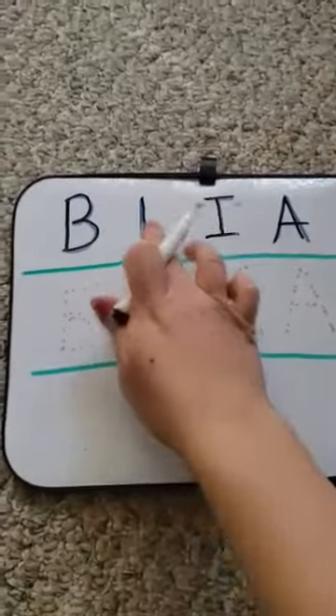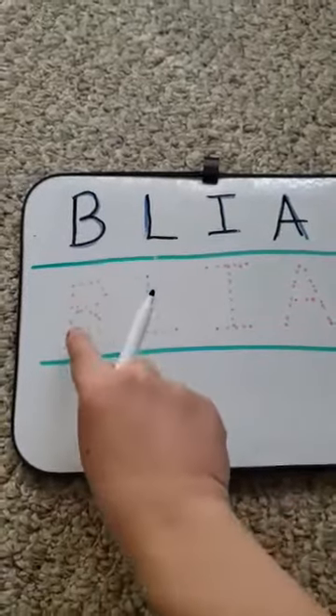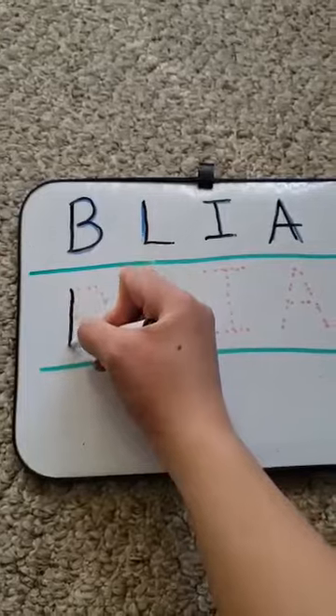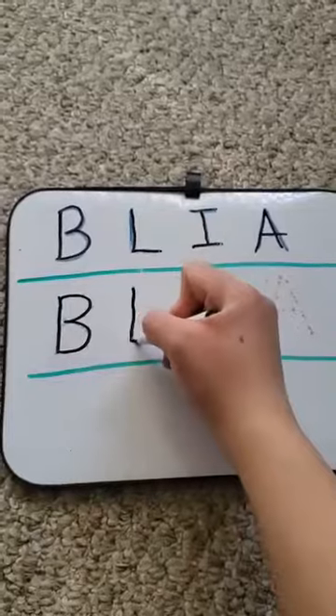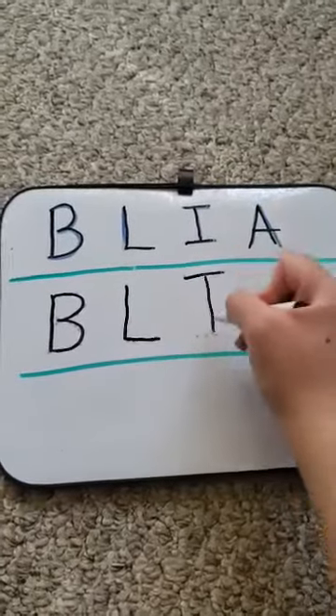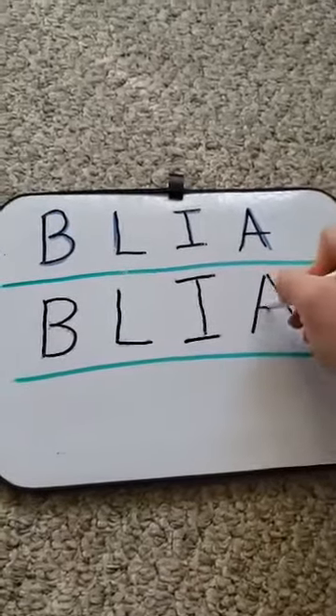Now we have done that first part, now we can do our dotted line ones. Follow the dotted lines, see if they can fill it in: down and around and around, down and across, down, across, across, down, down and across.